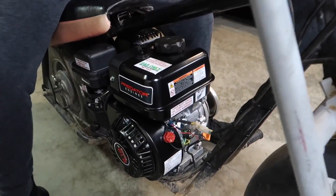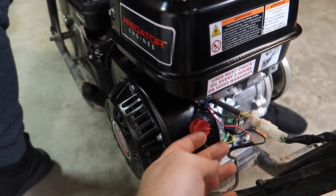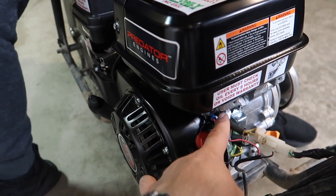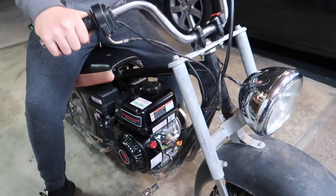The engine is back on the bike — there's no battery or nothing, no gimmicks. The wire is coming out of the spot here. All right, let's get it started.